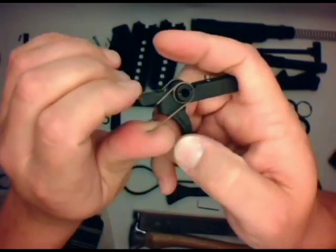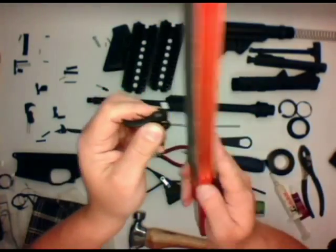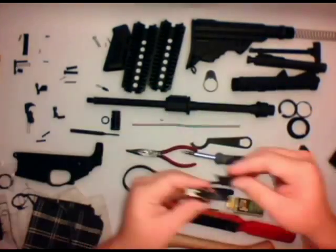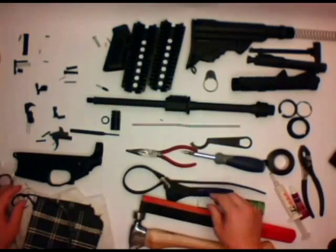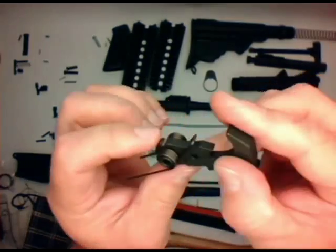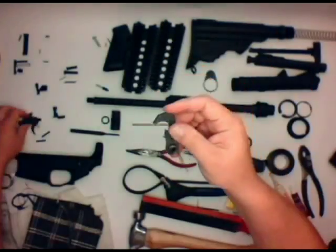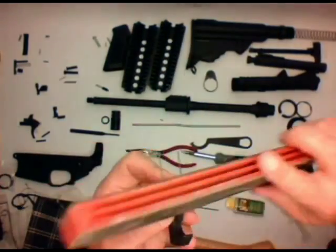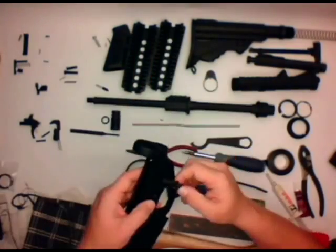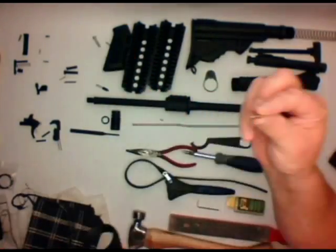First off we're going to take the trigger and attach the trigger spring. Polishing is really going to help — this is just a leather strap with some paste. You want to do that about ten times on the back side of the trigger. Go ahead and attach the trigger spring or the hammer spring on the hammer, and the cone-shaped spring on the disconnector. You want to go ahead and polish the back of that hammer as well about ten times. It's going to give you a nice strong, easy trigger pull.